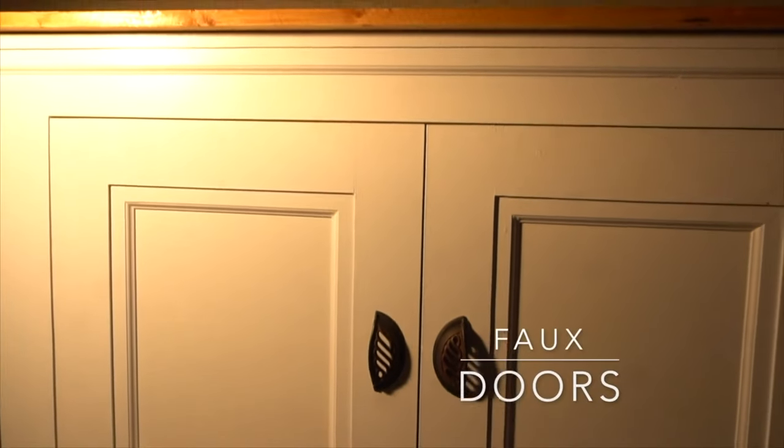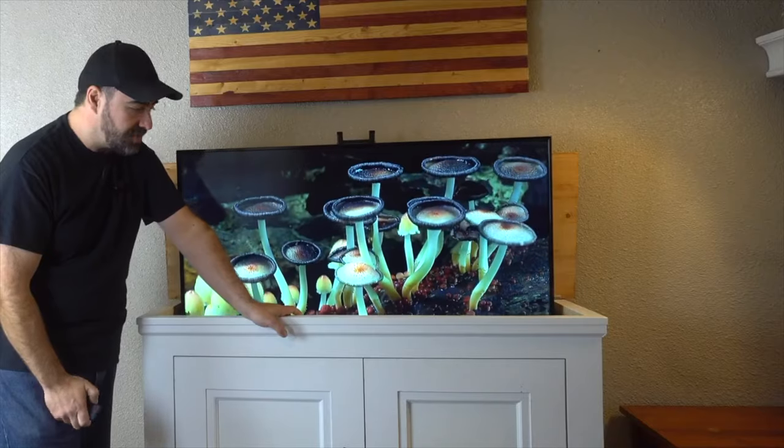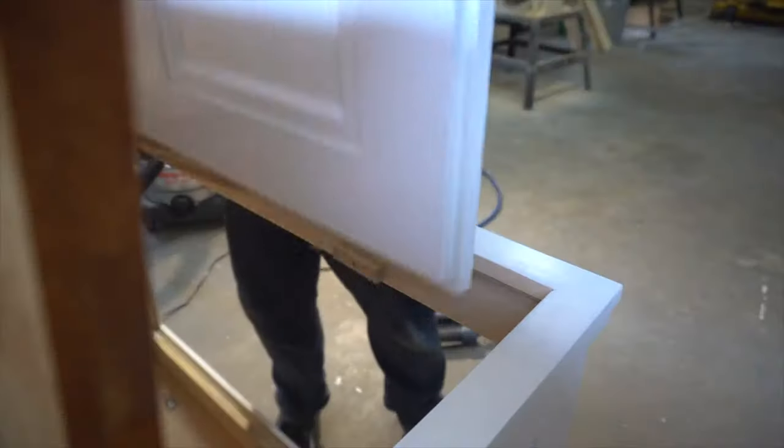Whether you're a seasoned woodworker or a beginner, it's a great project because there's no doors, there's no drawers. You could really build this and customize it any way you want and it's not too difficult of a woodworking project. We actually built this with a reversible front door.